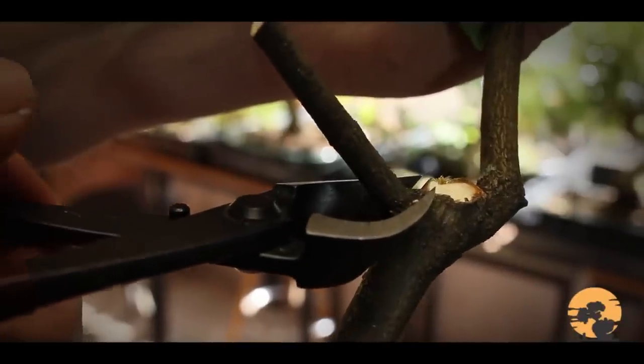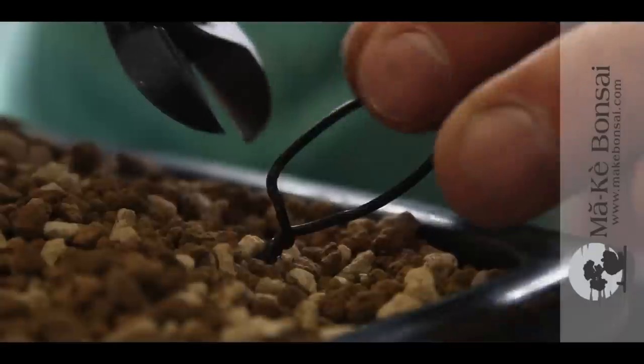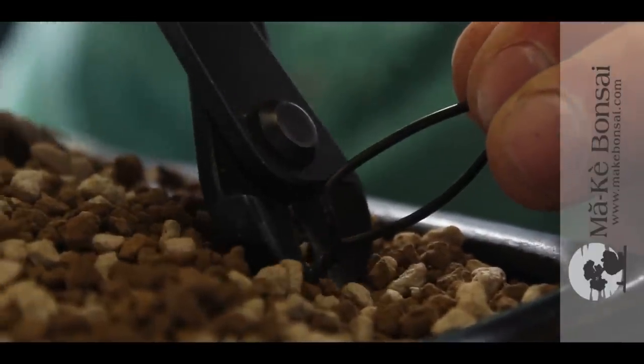Another thing you need to get is a wire cutter. I don't recommend using normal wire cutters — the simple reason being that normal wire cutters have a pointed tip, and unfortunately lots of accidents happen with them. Bonsai wire cutters on the other hand have a round nose or snub nose tip, and they fit flush to the branch so you can cut off the wire as and when you need to.